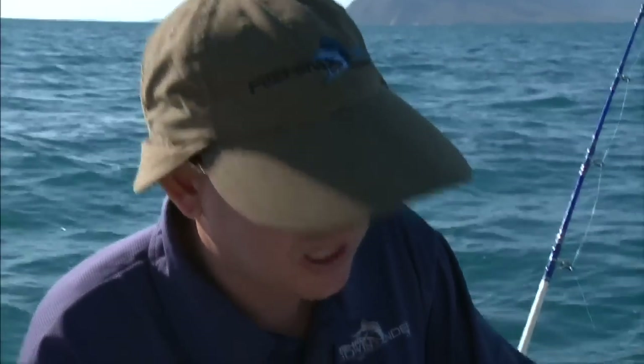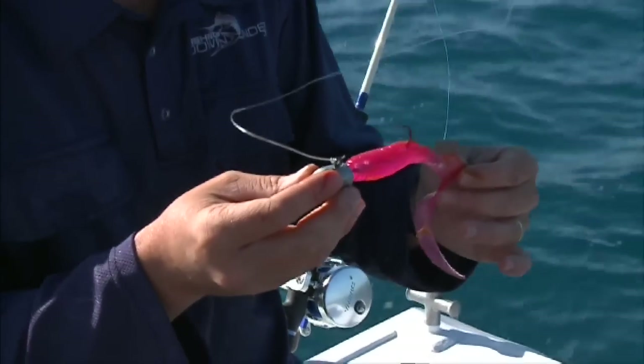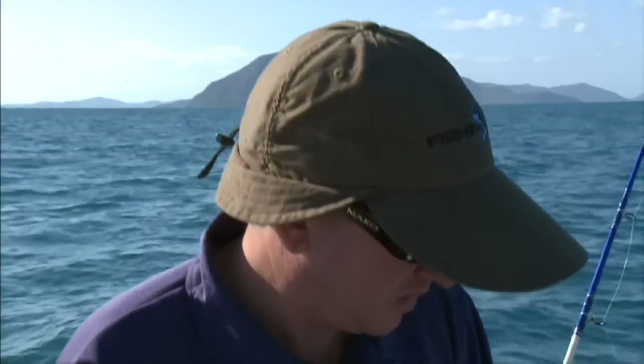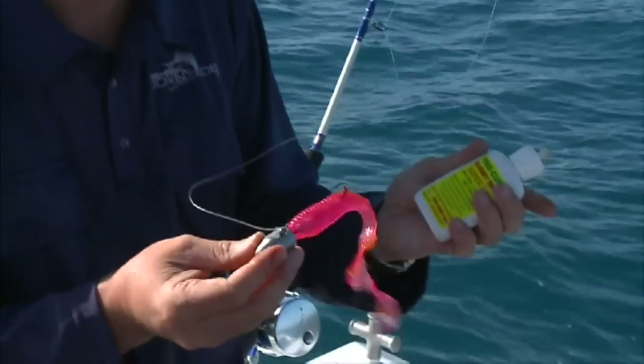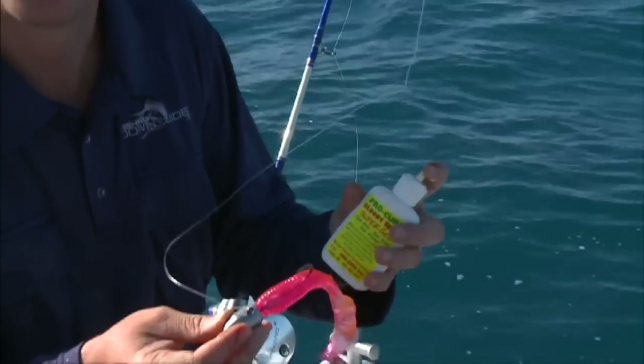What I also like about this Pro Cure is that it tends to stay on the plastic for a long time. You can apply it to your plastic and fish for a good 30 minutes, whereas with a lot of other plastics you drop down and the scent is lost pretty quickly. Adding a bit of scent to your soft plastic is really good for getting that extra advantage and getting that extra bite.